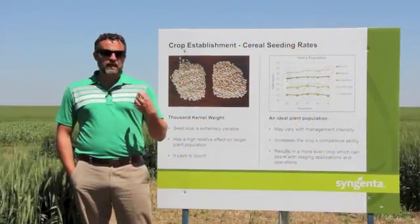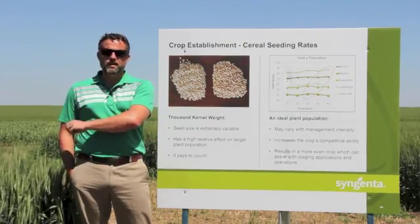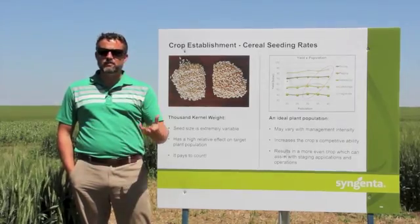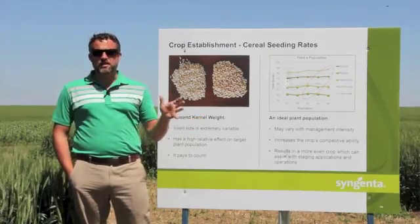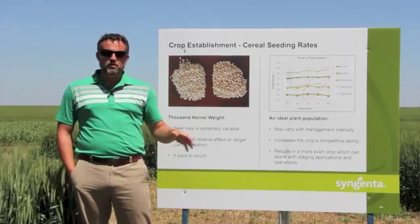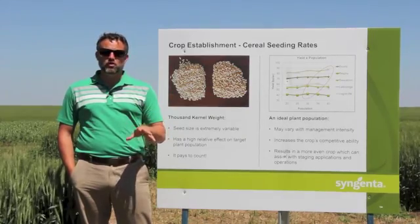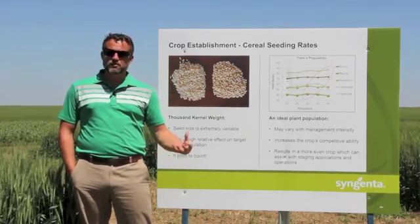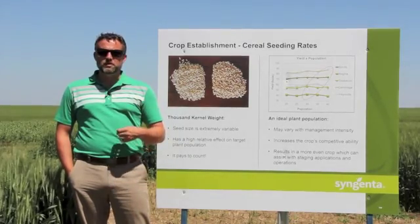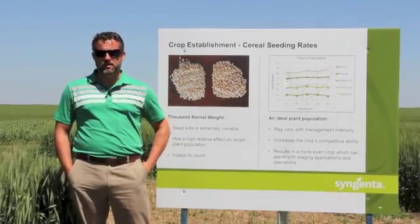We used Thousand Kernel Weights and calculated the correct seeding rates to target the right plant populations in our trials. If we'd have just gone with a standard two or three bushel weight like some growers do, we'd have actually been 36% out — 36% fewer seeds going into the ground with the plumper kernels — and our plant stand would have been much less, with more weeds growing in and a much thinner plant stand.